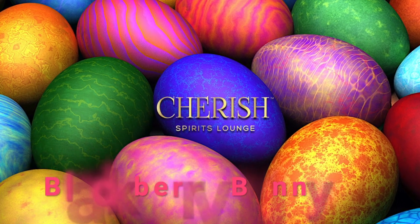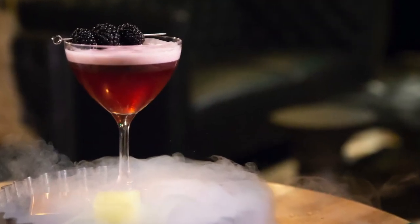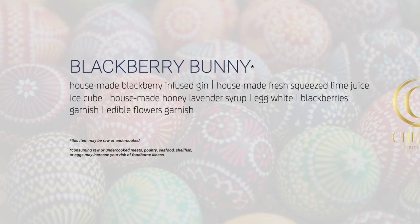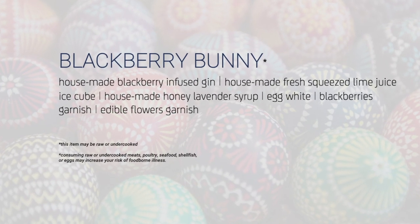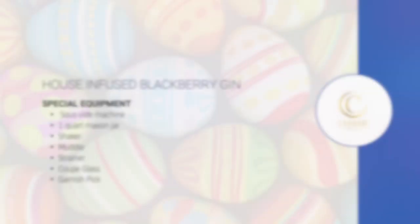Let's make a Cherish Easter cocktail — a Blackberry Bunny — featuring our house infused blackberry gin. Though Cherish house infusions take two to four weeks to harvest, this recipe will use a sous vide process, which will infuse in just three hours. Let's get started.